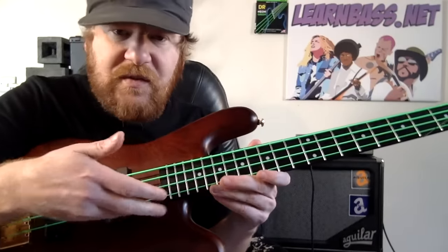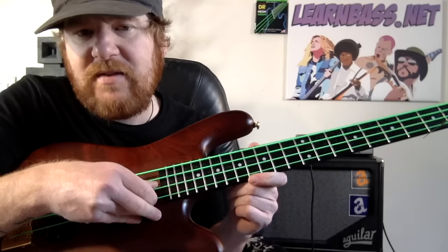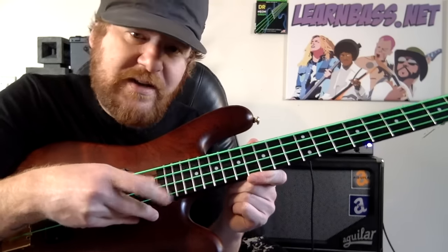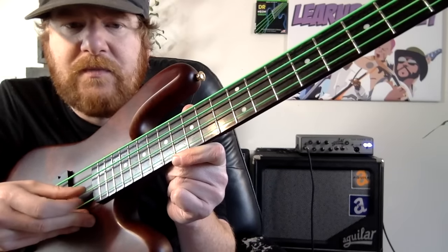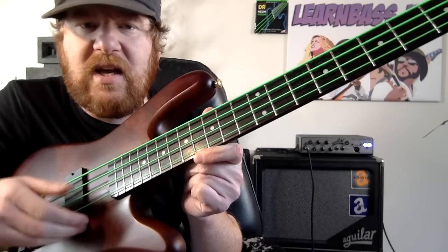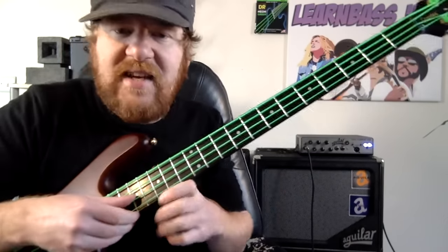A nice easy way of doing it is by placing your fingers on the board and then arching your hand over to get access to the D and G strings. I play the D with my thumb and the G with my index finger — just like that. You can place your finger under the pickup, as long as it's got that kind of pivot point there. That's the technique.